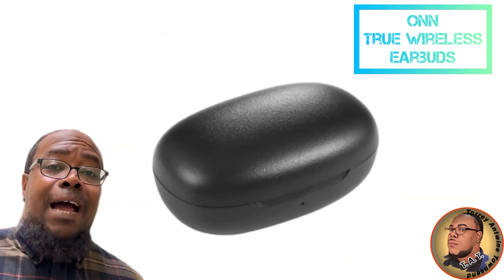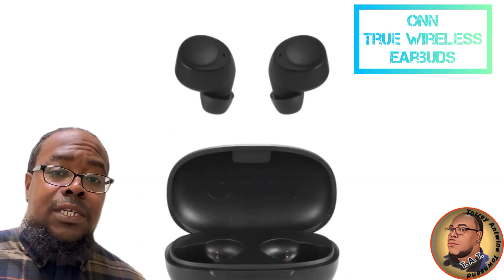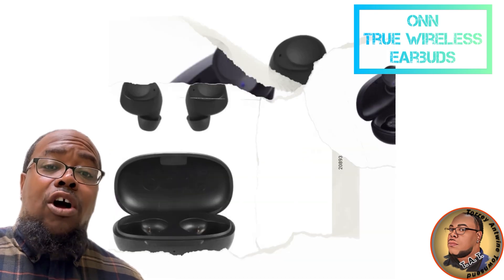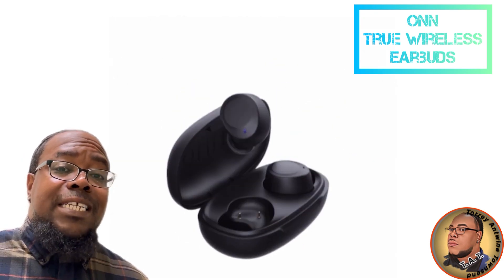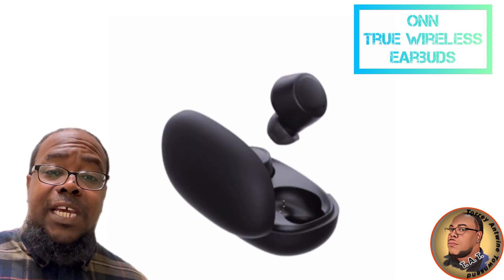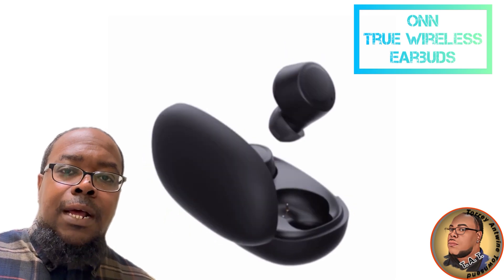I am absolutely blown away. If you see these and you need some wireless earbuds, pick them up. You can't go wrong. They are quite frankly some of the best I have heard when you factor in the amount of money you spend. Pick them up — buy them now!